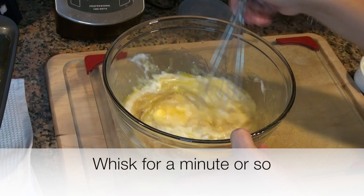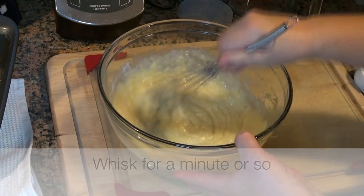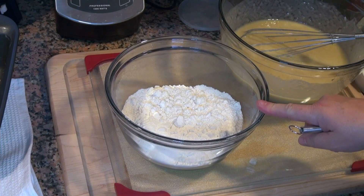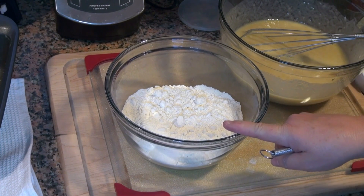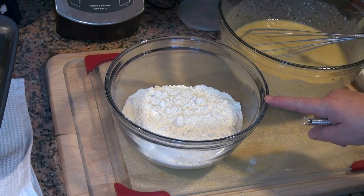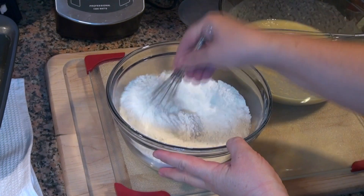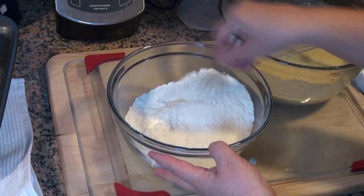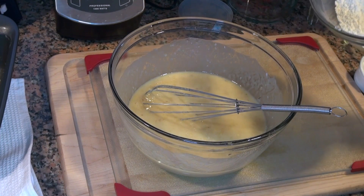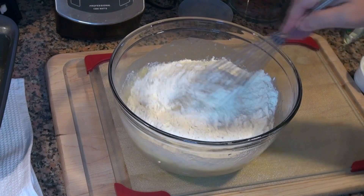In this bowl I have two and a half cups of all-purpose flour, two and a half teaspoons of baking powder, and a teaspoon of salt. I'll put all the grams for this on the recipe for you. I'm simply going to put those dry ingredients into this bowl and we're only going to mix it until it's all incorporated.